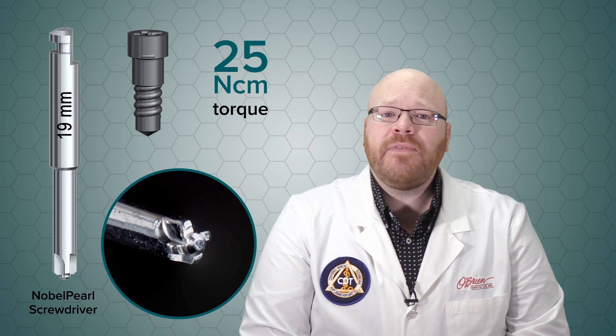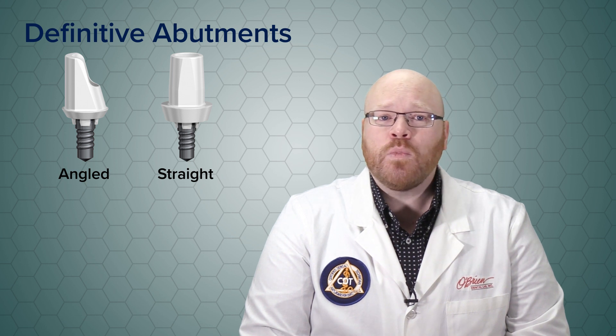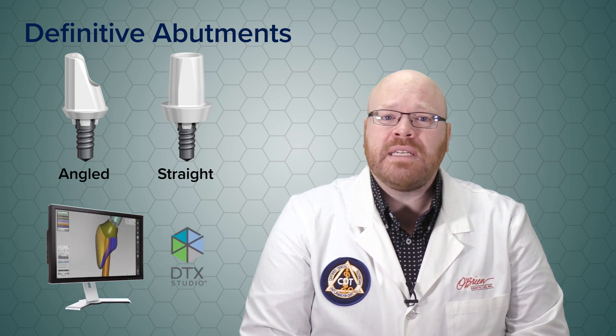Right now, the only definitive abutments available are the stock straight and angled abutments, but custom abutments will be available soon through the Nobel DTX Studio software.